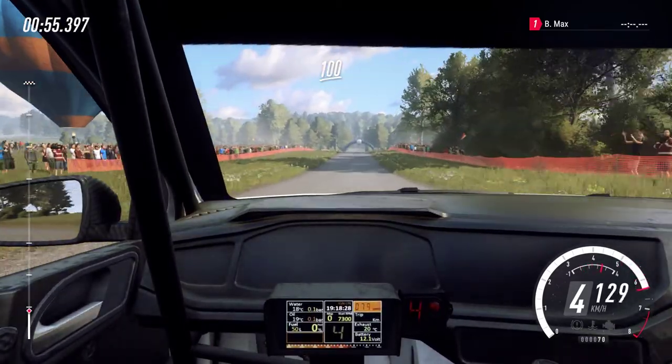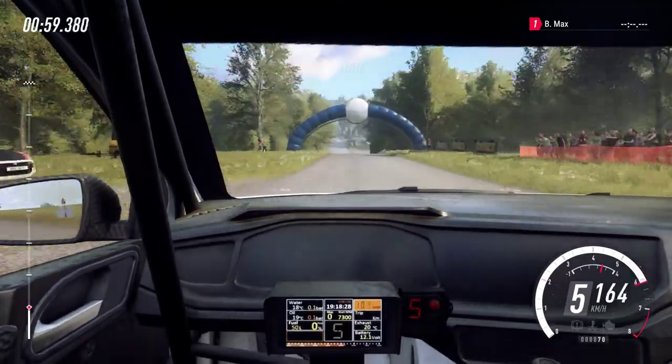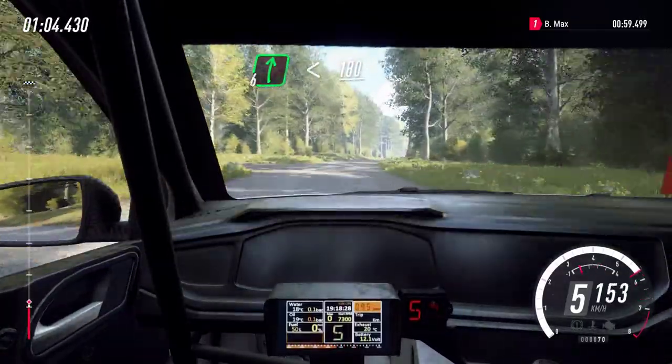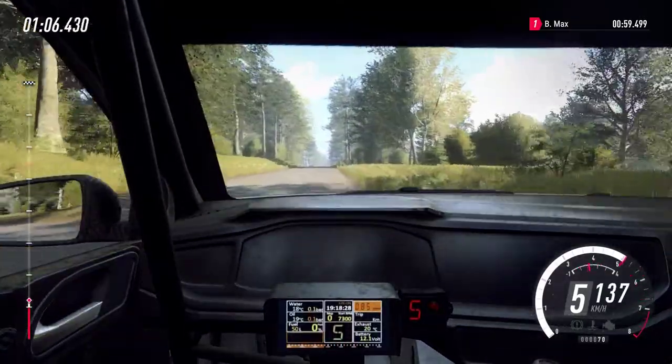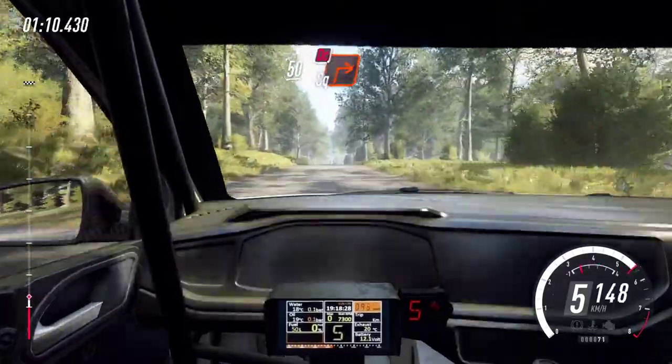Flat crest and jump, 150, long flat crest and 6 right, opens up a crest, 180, crest slow, 50, turn unseen square right.